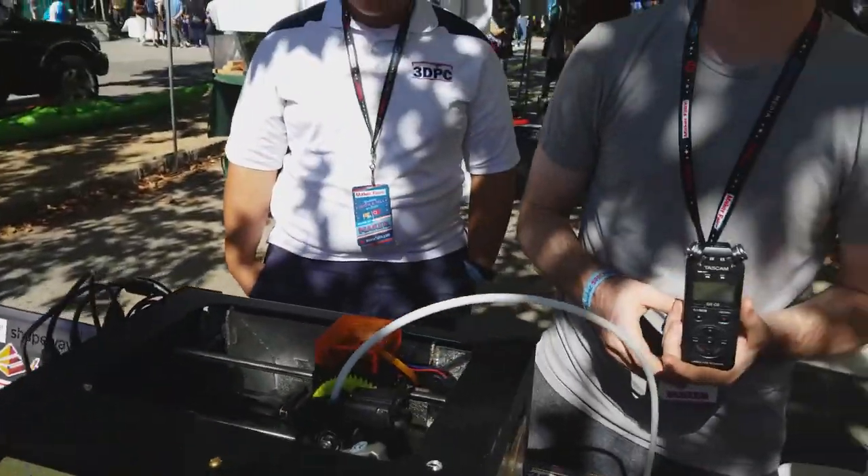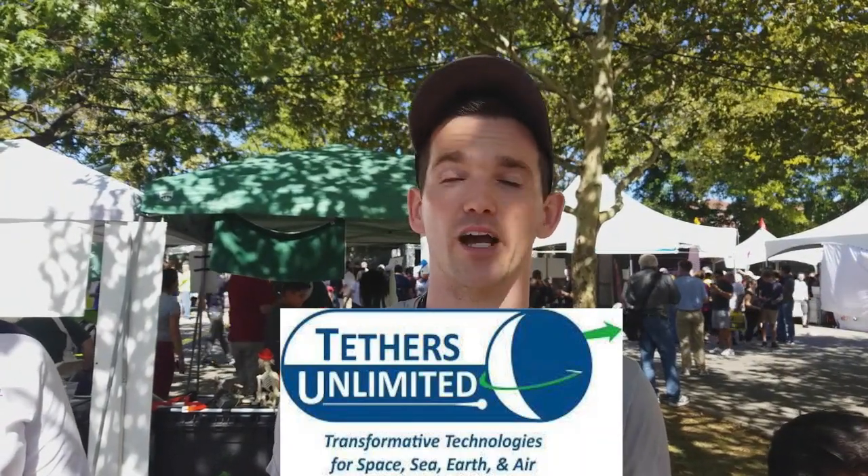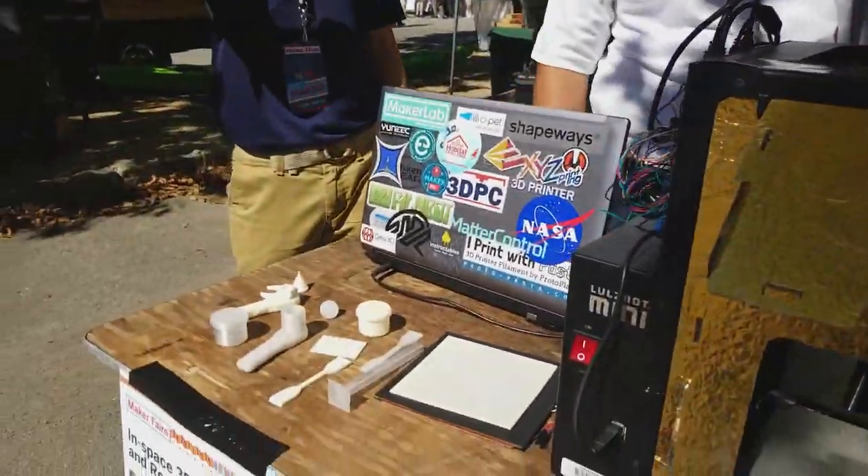NASA sponsored our project last year, and we are continuing that project this year with Tethers Unlimited. They're a company that is producing a combo unit — printer and recycler for the ISS — scheduled to launch within a year roughly. Thank you very much.